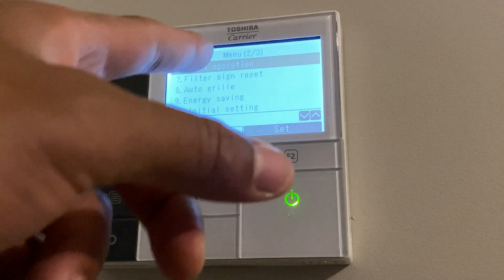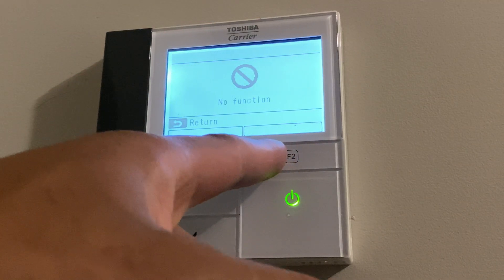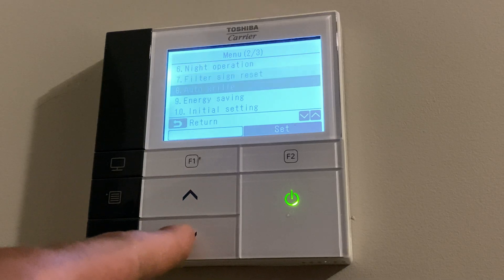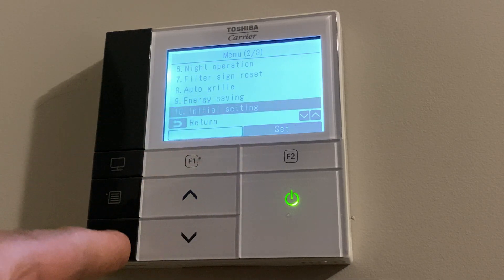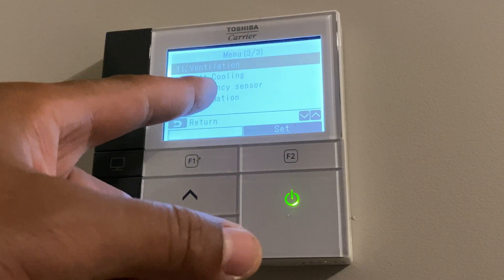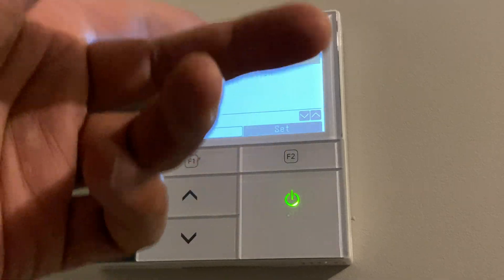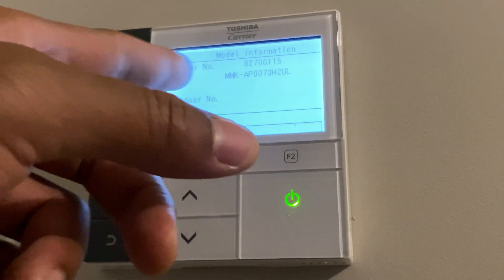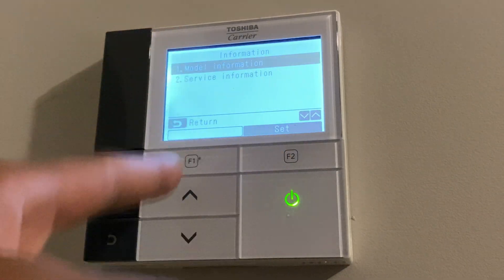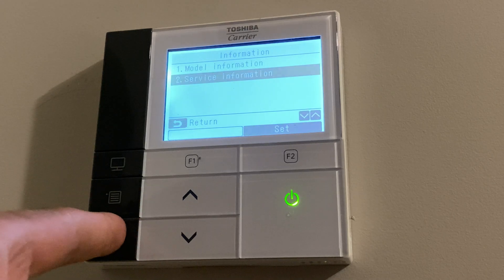Now I'm on the second page. There is a night operation, but it doesn't work on this particular unit. There's a filter sign reset, auto grill, energy saving mode, and initial settings — you can take it back to initial settings. Scrolling through, it shows ventilation, soft cooling, occupancy sensor, and information. In the information section, you can check out the model information — it shows you the indoor model and a lot of different functions. There's also service information with a telephone number you can get. And that's pretty much how you operate the Toshiba carrier thermostat.